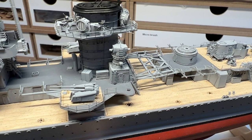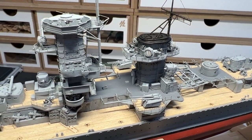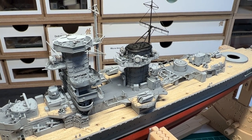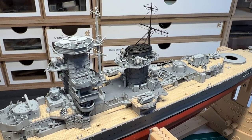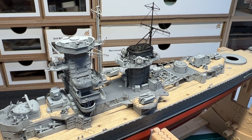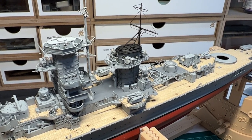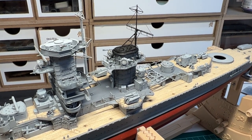I think it is time to wrap up this build log. There are a lot of tiny parts that still need to be added, but I don't think it's that interesting to watch, so instead of creating a long log with tiny details I will be adding those off camera. The next thing coming up is the plane and the boat, so that will be the content for the next log. Thank you for watching — please like and subscribe, and I always appreciate any comments on the progress.